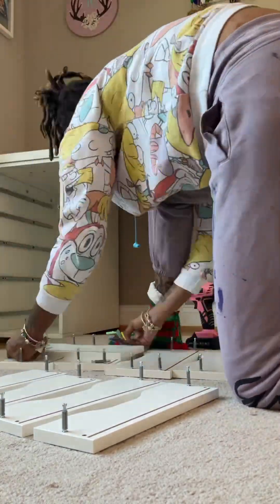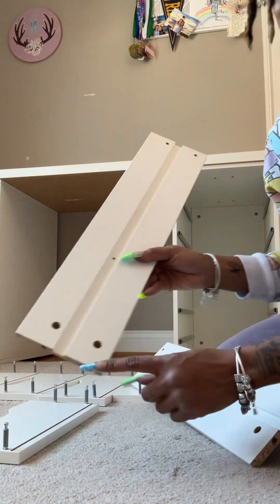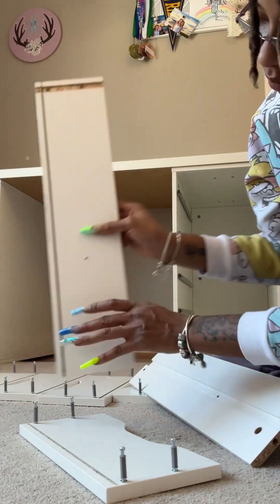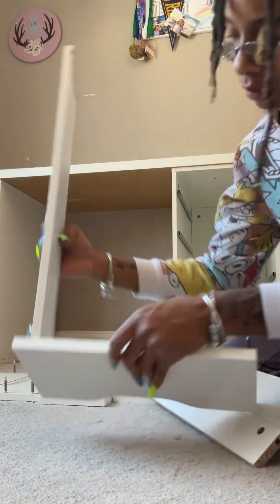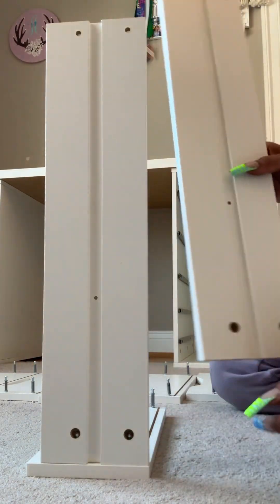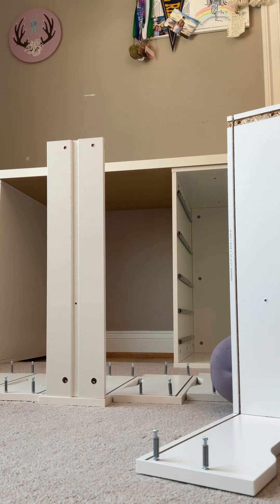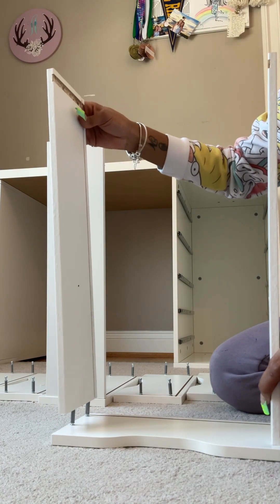Now we're going to take the side of our drawer — one end has small holes, one end has big holes. We're working on the end with the big holes. You see this line right here — that's what holds the bottom of our drawer, holding all our clothing, items, or accessories. Those big holes face the outside because you want that line to align with the top of the front of the drawer. Push that down just like that — you see those cam locks in the circle. Do the same thing to the other side.